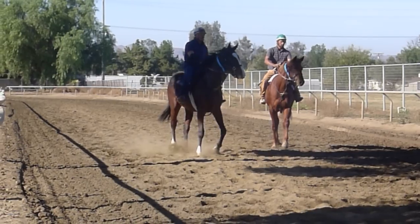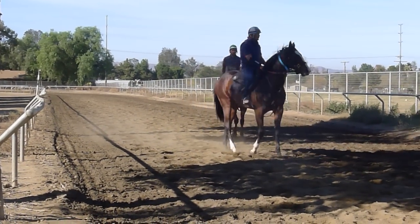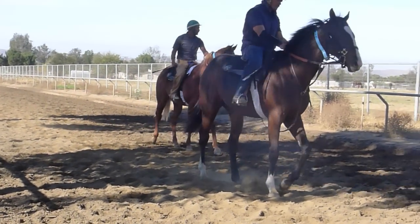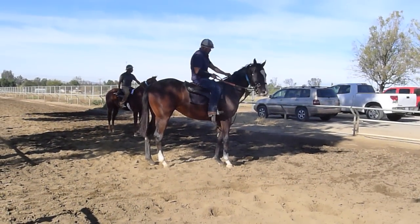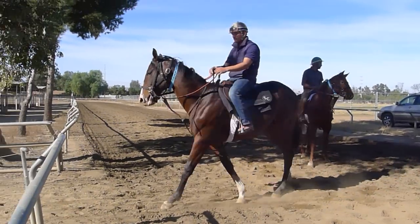It's very important coming into the turn to get onto that left lead so you can lean into the turn. And then coming out of the turn into the stretch, to change back to the right lead — it gives those muscles kind of a break, as if you were switching hands when carrying a piece of luggage.